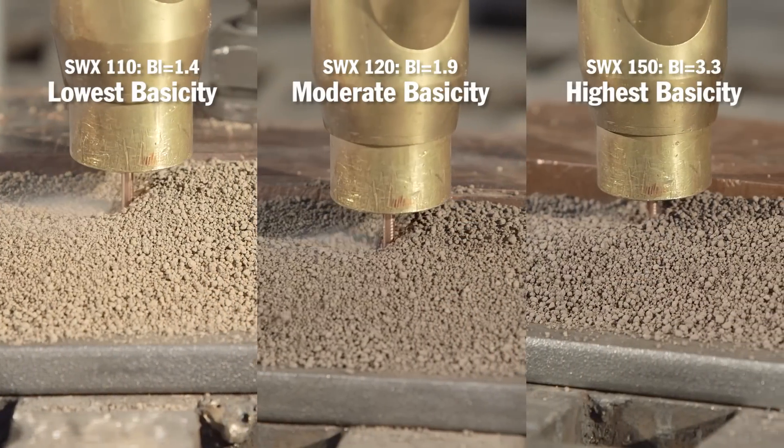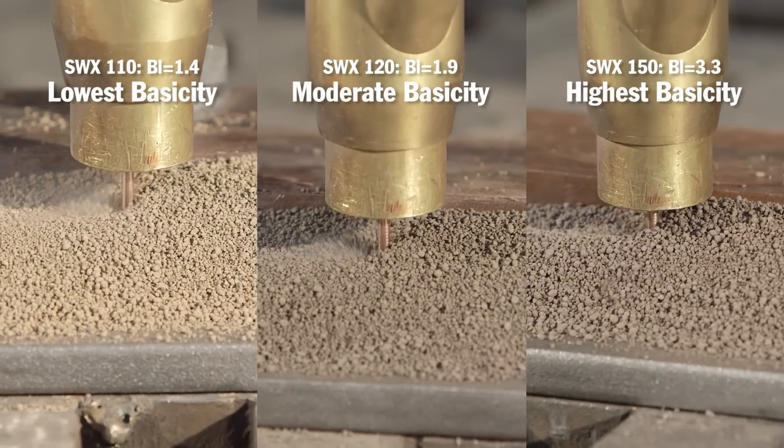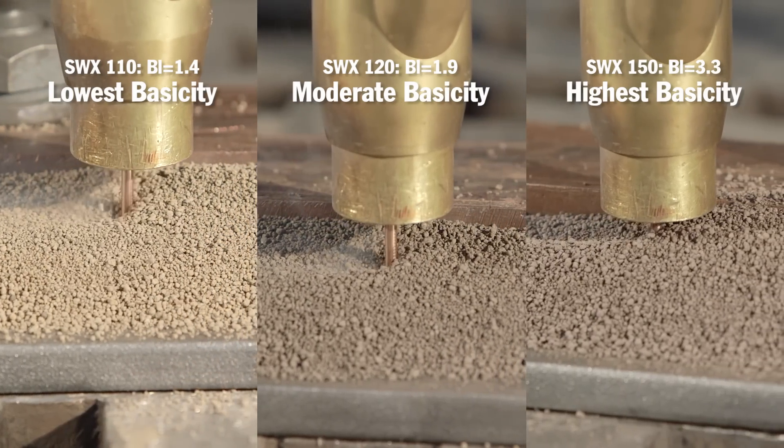To illustrate this concept, we'll perform a weld pass on three separate test coupons using three different fluxes: SWX 110, SWX 120, and SWX 150.